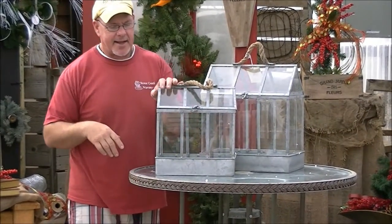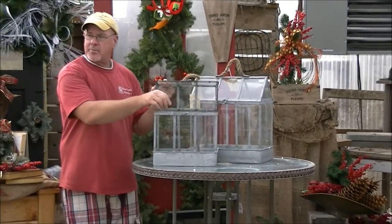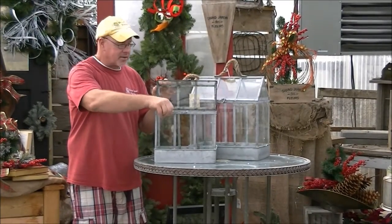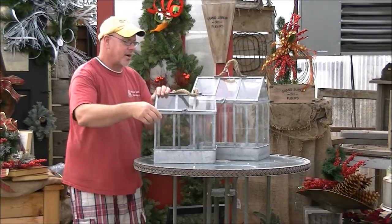This is just kind of a fun one. These are greenhouses that we picked up at the last show we were at. These are going to become terrariums and little fairy gardens later on this month. We thought we would grab them for Christmas right now.